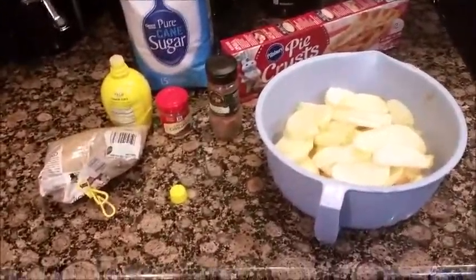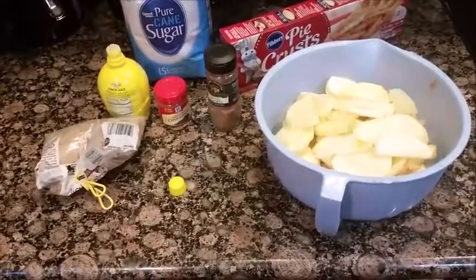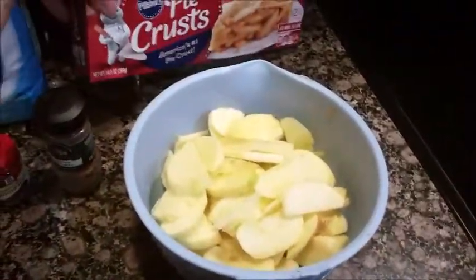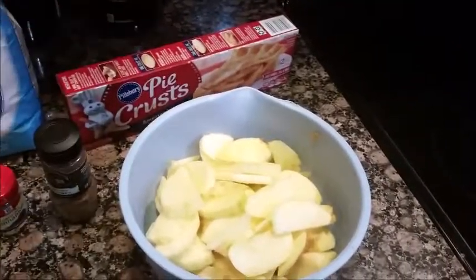Hello, Domestic Ginger here. I'm going to be making an apple pie the quick way, because I'm going to cheat with the pie crust. I really suck at making crusts.